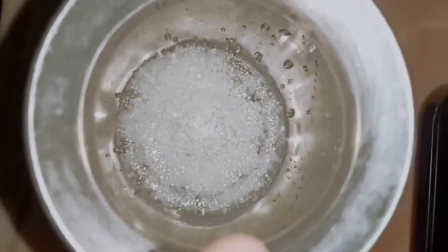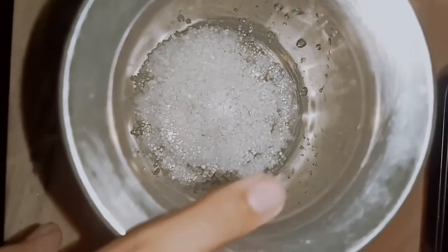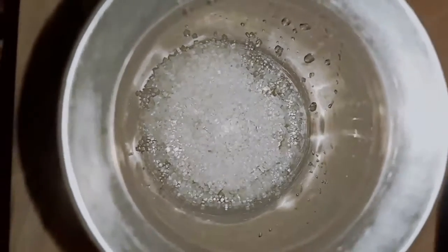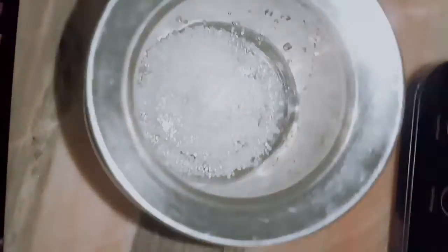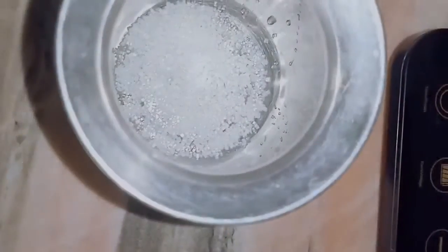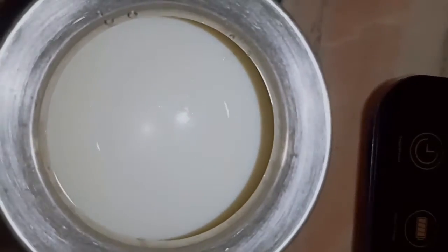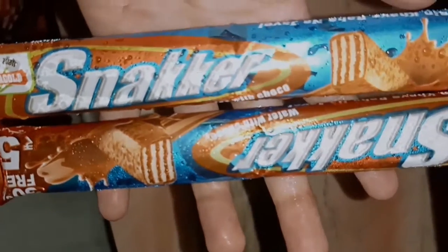Hello everyone, welcome back to my channel. I am the All-Value. First we will have 2 tablespoons. I have made 2 tablespoons and also 1 tablespoon. You can make 1 tablespoon — you can reduce your weight. I put 1 tablespoon.